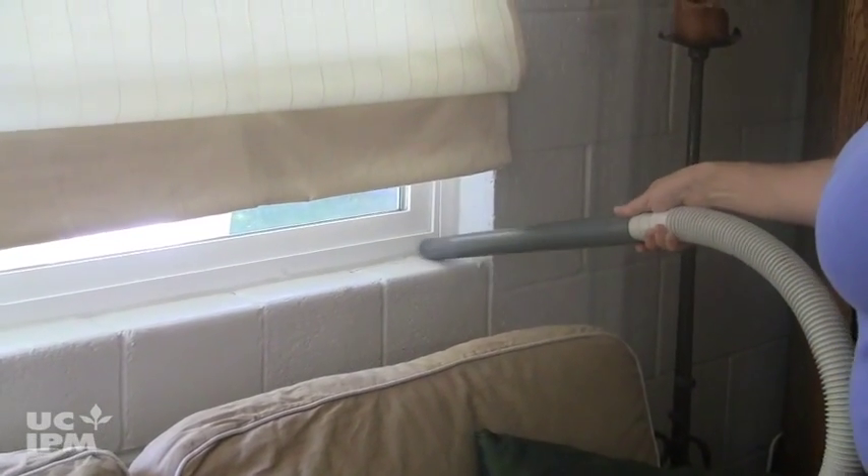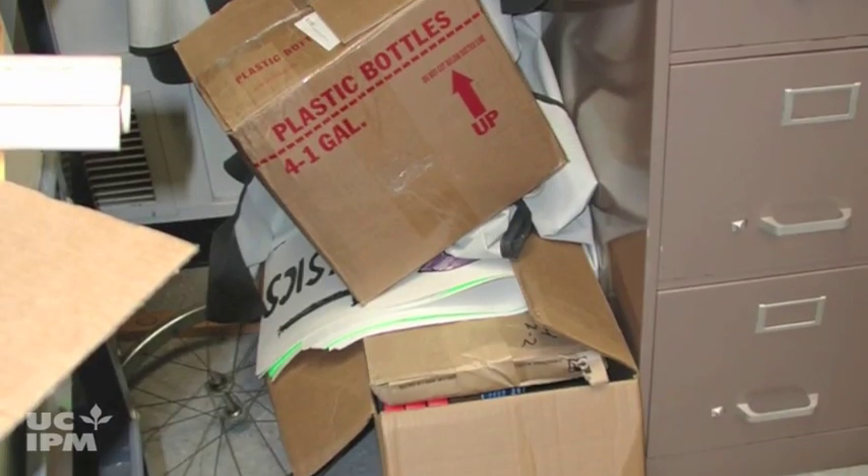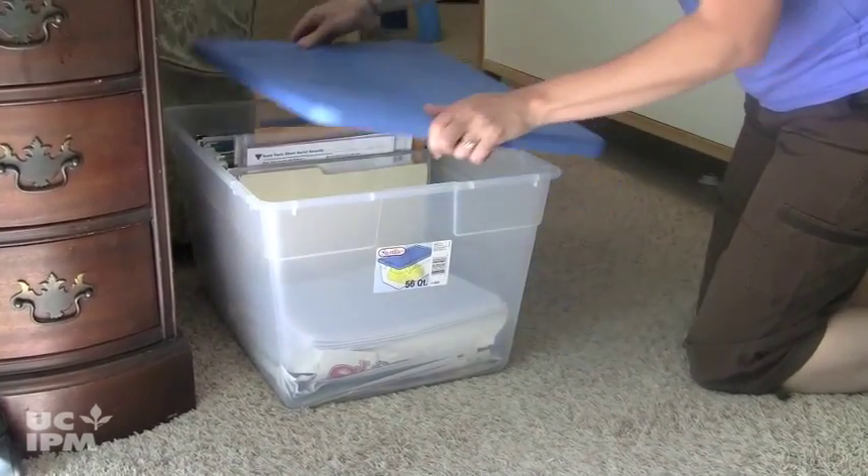Indoors, vacuum and sweep windows, corners of rooms, or other areas to remove webs. Reduce hiding places by storing items in boxes with tight-fitting lids to limit clutter.